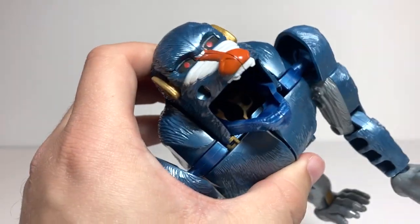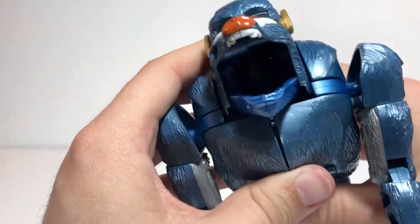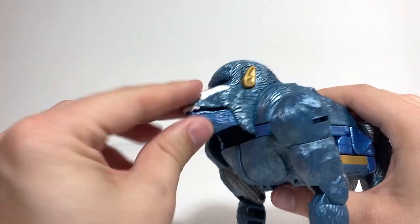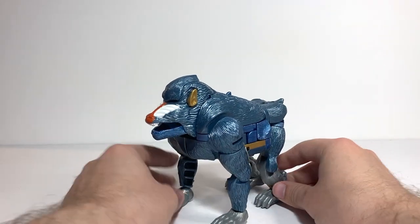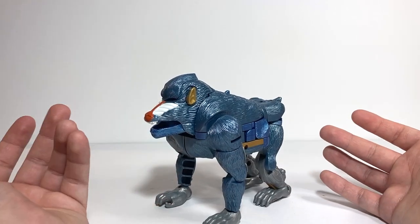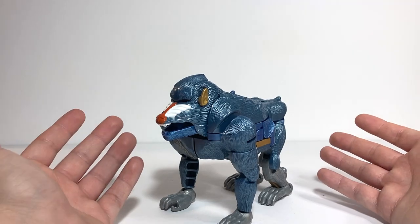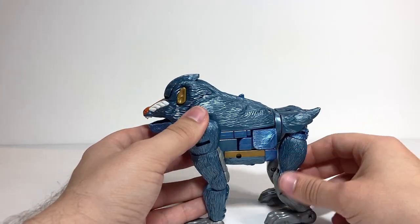Those two holes on the side are where the missiles could store, which is super cool — completely integrated, unobtrusive weapon storage. I would like to track down that gun at some point, but I was able to get this guy for under $20 without it. It's hard to find him around that price with the gun, so I'm still happy I bought it this way.